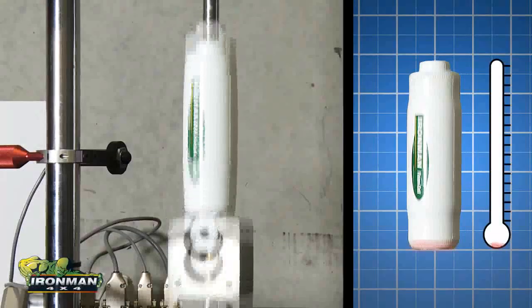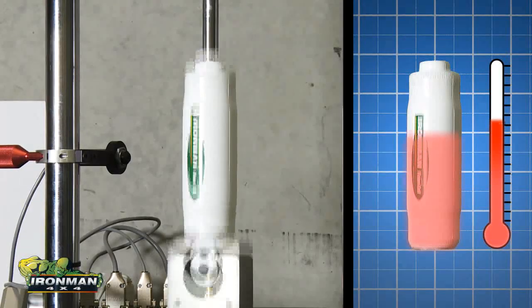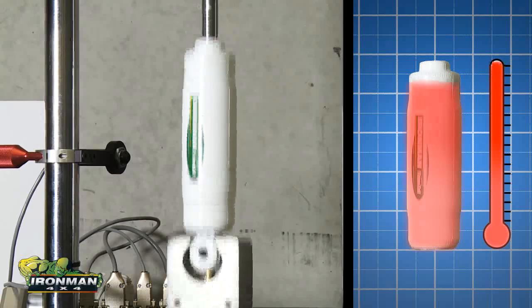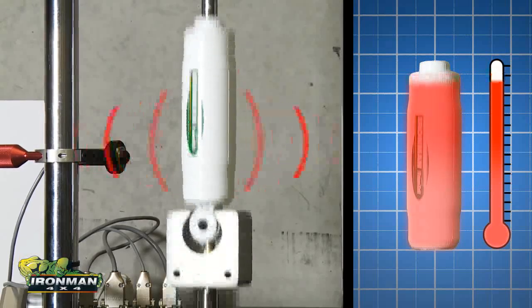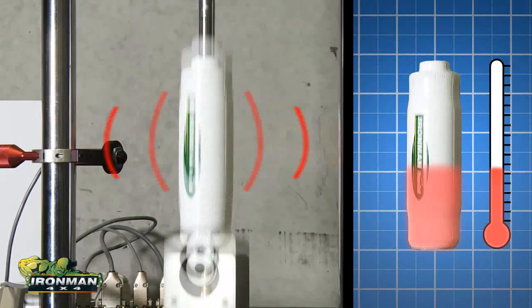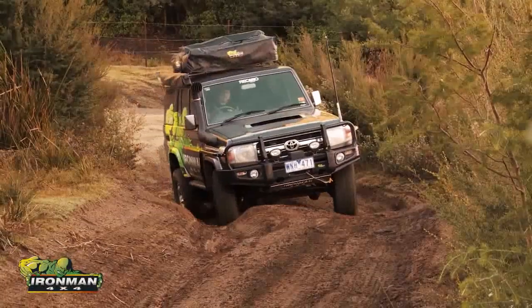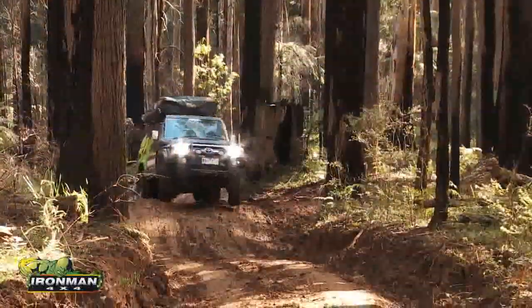Why is this important? As shock absorbers work by transforming kinetic energy into heat, the oil temperature in the inner tube rises, and it needs to be dissipated into the atmosphere through the outer tube that acts as a form of radiator. The bigger surface area due to the additional oil capacity effectively creates a larger and more efficient radiator than what the gas charged shock absorber can, meaning that you will be able to drive your vehicle in more demanding conditions for longer times without loss of damping control.